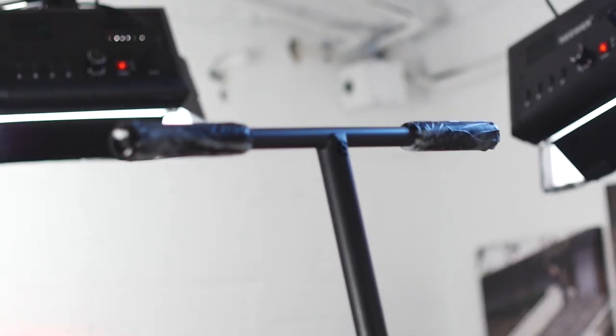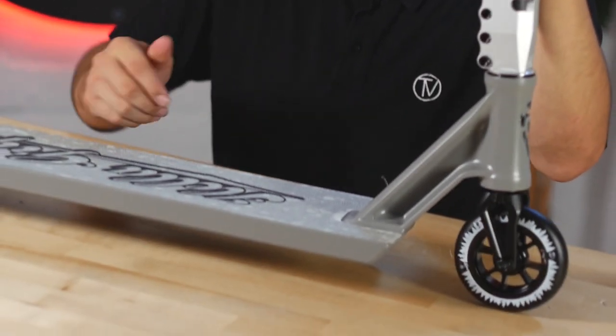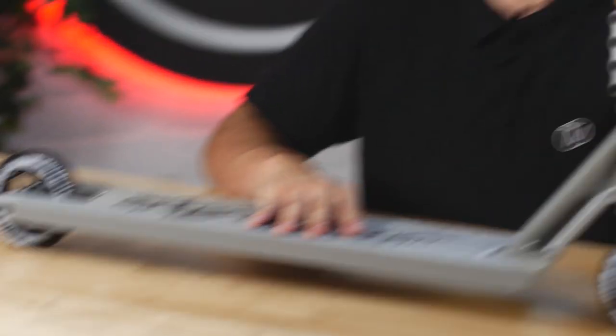That is it guys — that's my custom build. It's honestly one of the sickest custom builds I've probably built here at Vault Pro Scooters. I would definitely make this my own setup, but I want to let one of you special customers out there be able to whip this thing at your local skate park or streets. The moment you've all been waiting for — the drop test. We want to know how dialed this sounds when you're riding it.